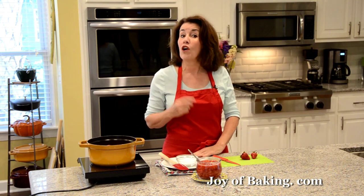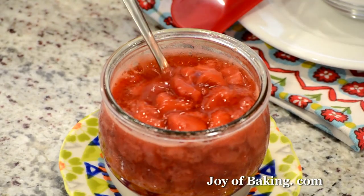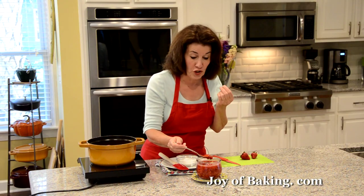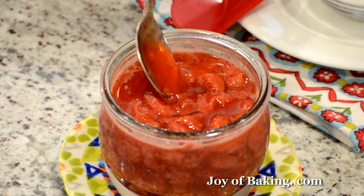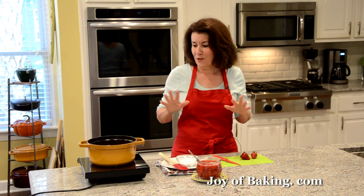Hi, I'm Stephanie Jaworski of joeybaking.com. Today we're going to make a strawberry compote, or stewed strawberries, and this is what it looks like. This is simply a cooked mixture of fresh strawberries and sugar, and as you can see we have beautiful chunks of sweet strawberries and the juices are thick and syrupy — so really easy to make.